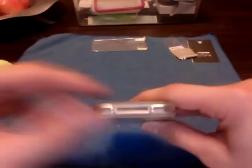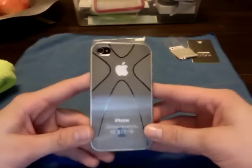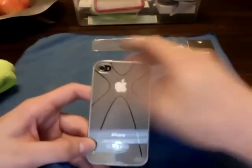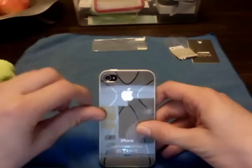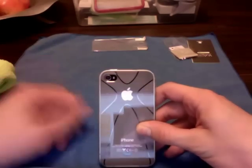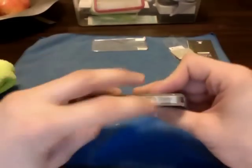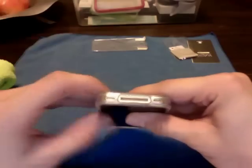Then we got the cover — doesn't cover the mic up. And of course, your bottom cover. I have not tested it with the LED flash, but I don't think you're going to have a problem — it's pretty open there. Camera's fully open. Your mic and speaker are fully open.